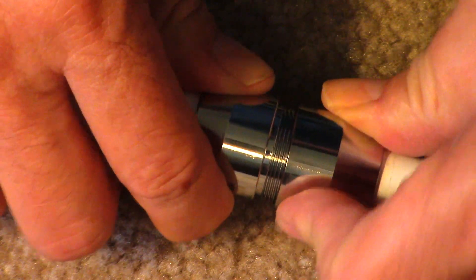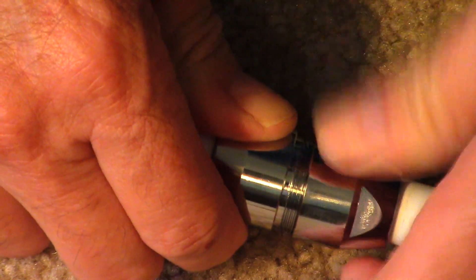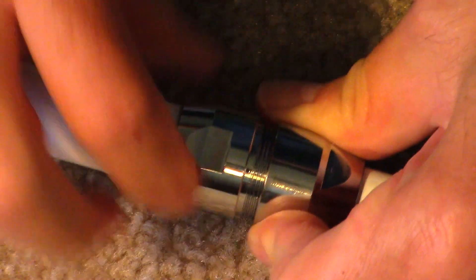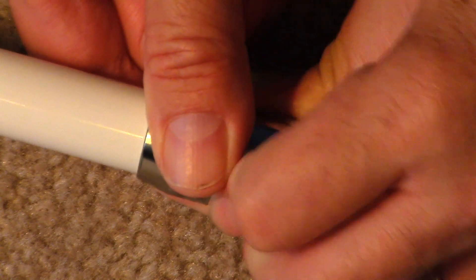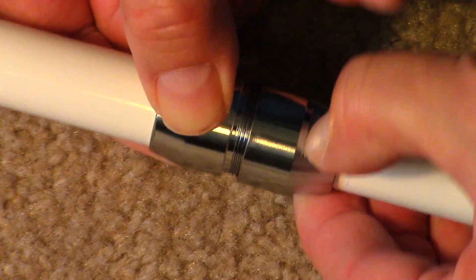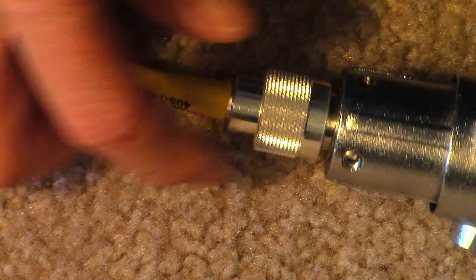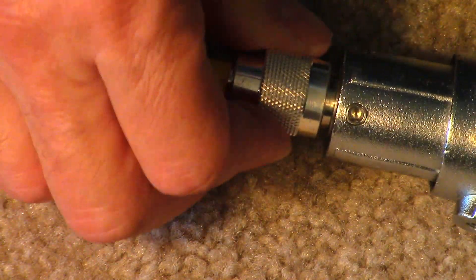I'm not going to tighten it tight right now. What I like about this antenna is it has little flats here on both sides that you can actually take a wrench and tighten it down, and also right here. So you can take two wrenches to tighten it down really tight. Alright, the next thing we're going to do is the coax — the end connectors are connected.